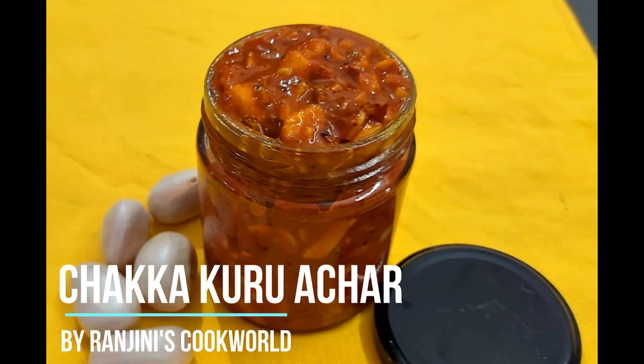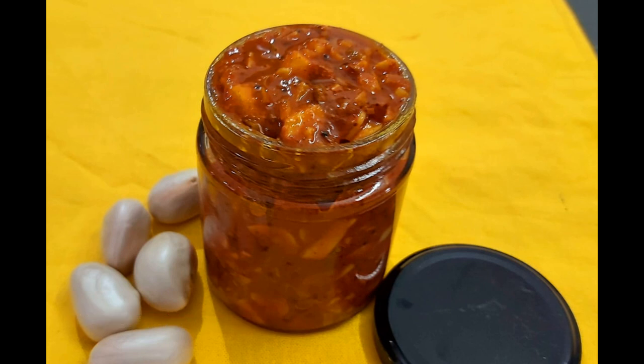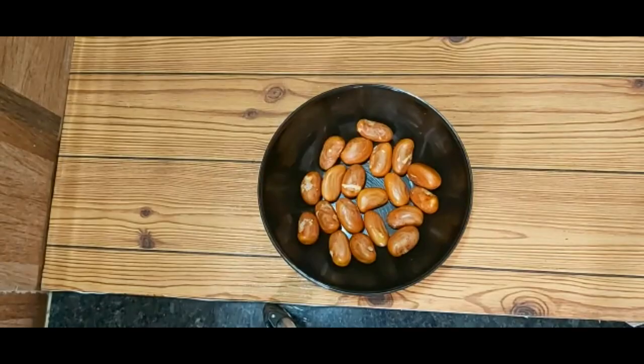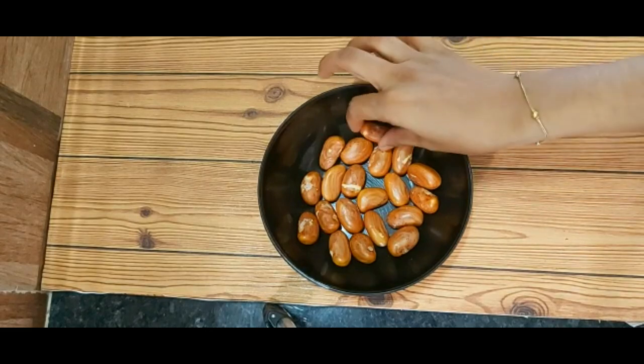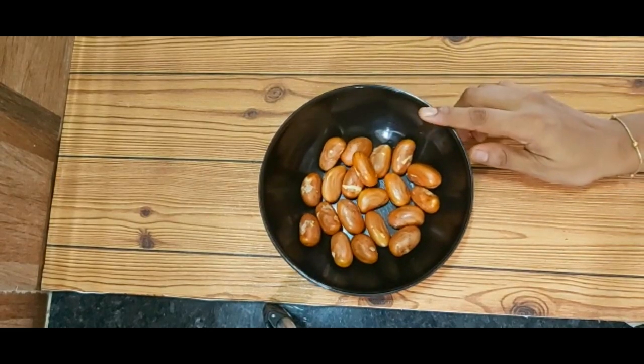Hello everyone, welcome to my channel. Today I'm going to eat a chakakuru. I'm going to eat 20 chakakuru.